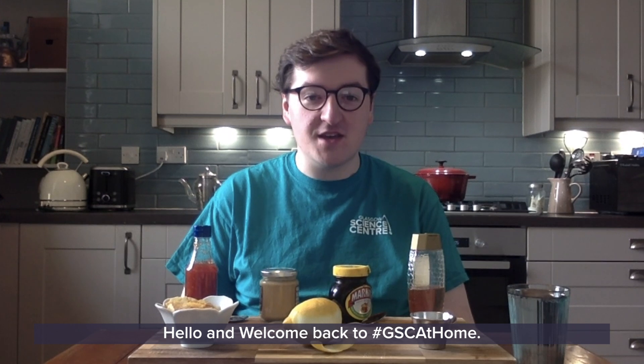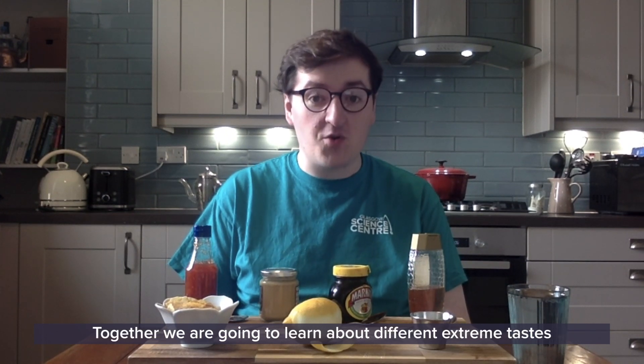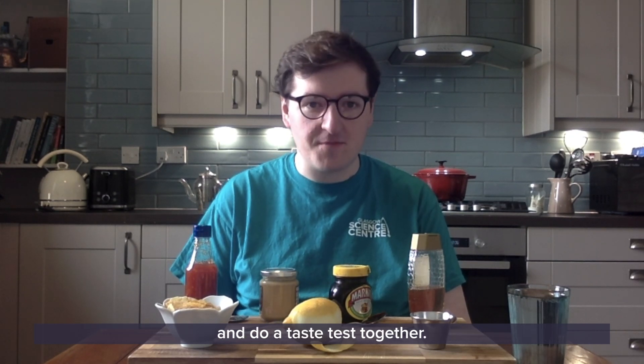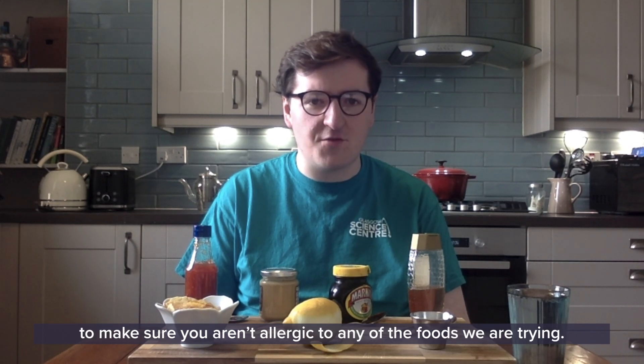Hello and welcome back to GSC at Home. Today we're going to be talking about tastes. Together we're going to learn about different extreme tastes and do a taste test together. Make sure you have an adult helping you with this to make sure you're not allergic to any of the foods that we're trying.